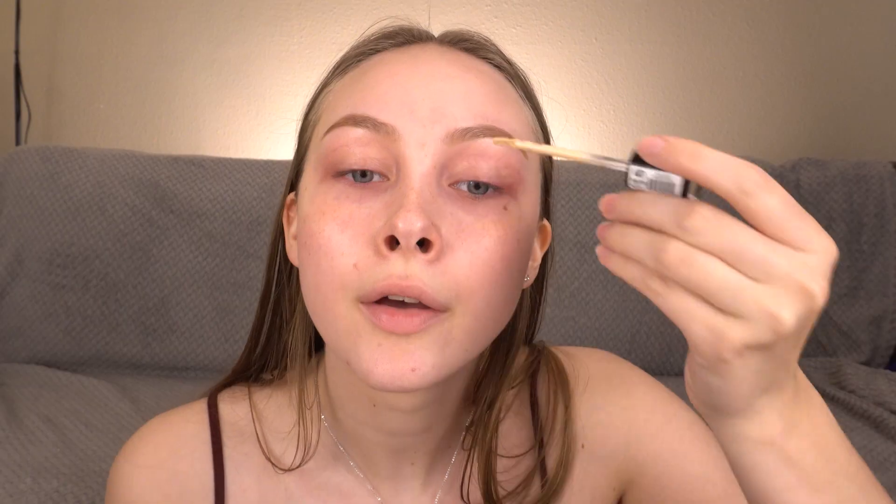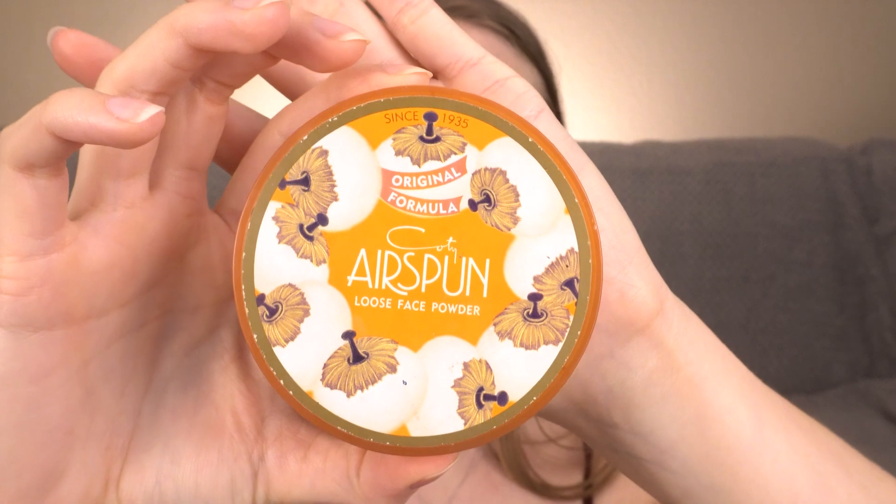My brows are already on — I'll link that video in the cards above. But I'm going to start by priming my eyelids with the Milani Conceal and Perfect Concealer. Now I'm just going to set that concealer in place with the Coty Airspun Powder.